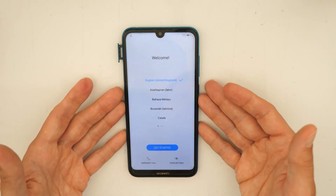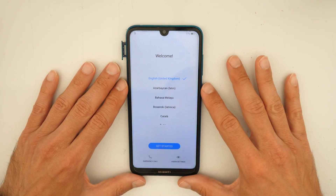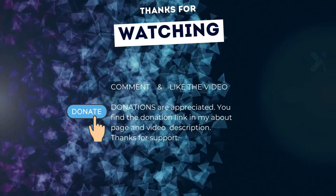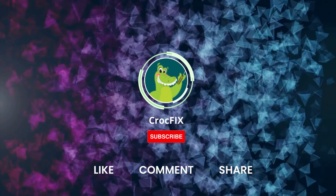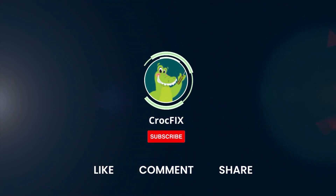Thanks for watching. Let me know in the comments if it worked for you, if you have any questions, or if you just want to leave a comment. If the video helped you, you can buy me a coffee — donations are always appreciated. You can find the donation link in my about page and in the video description. Please also like, comment, and share the video, and don't forget to subscribe to my channel.